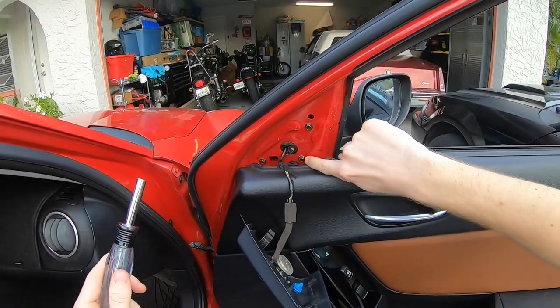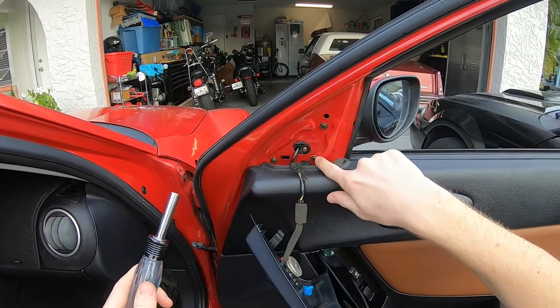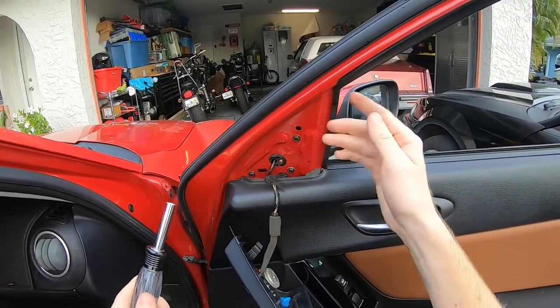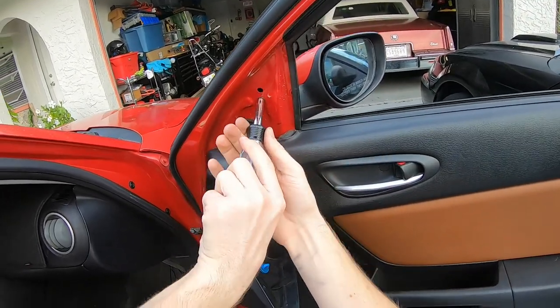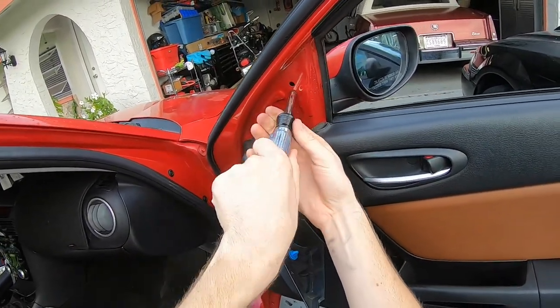We're going to unbolt these three screws right here — they're very coarse thread so I'll call them screws — and we're just going to loosen those up and set them aside on the floor mat.